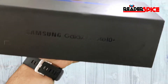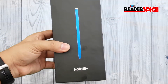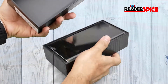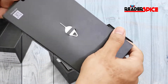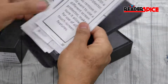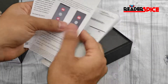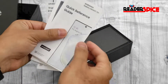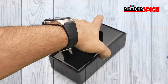You can see the blue S Pen right here. It's simply unboxing, same as other devices. There's paperwork, a SIM ejector, and a quick reference guide with all the information, including how to transfer content from your old device and terms and conditions. That's all for the paperwork — let's keep this back in place.